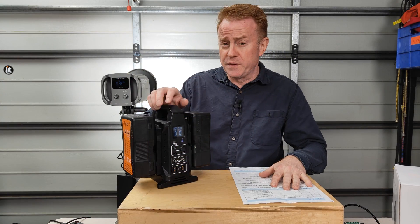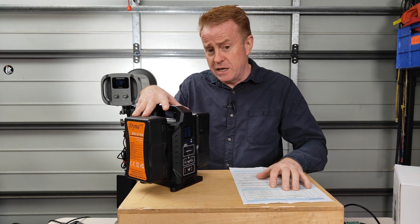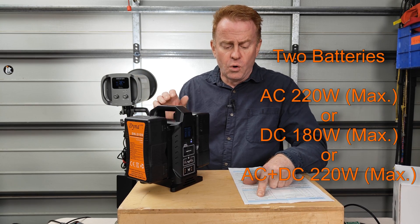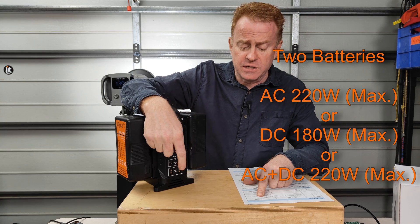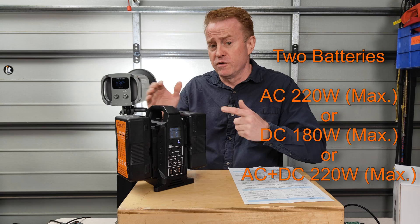Let's run through what this can do as a power station. If you're running it off two batteries, you can output 220 watts max AC, or 180 watts of DC out the front, or 220 watts maximum as a combination of both.